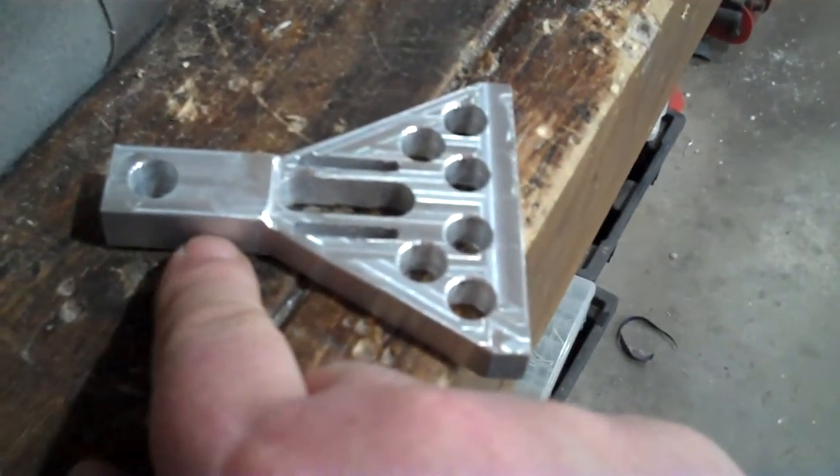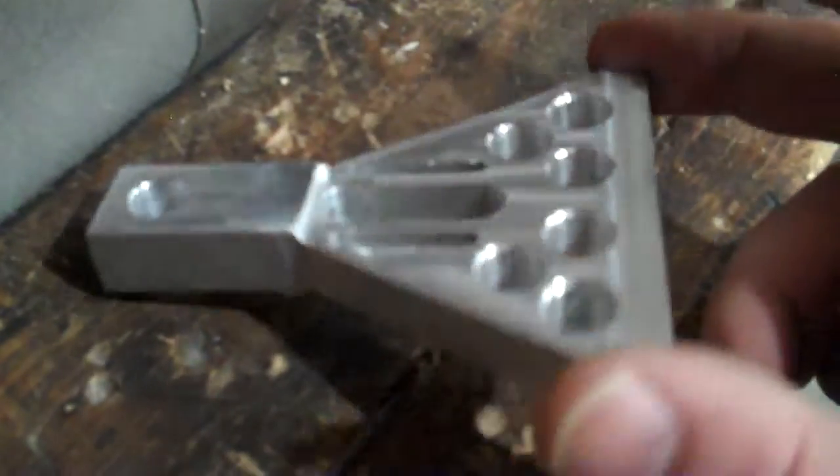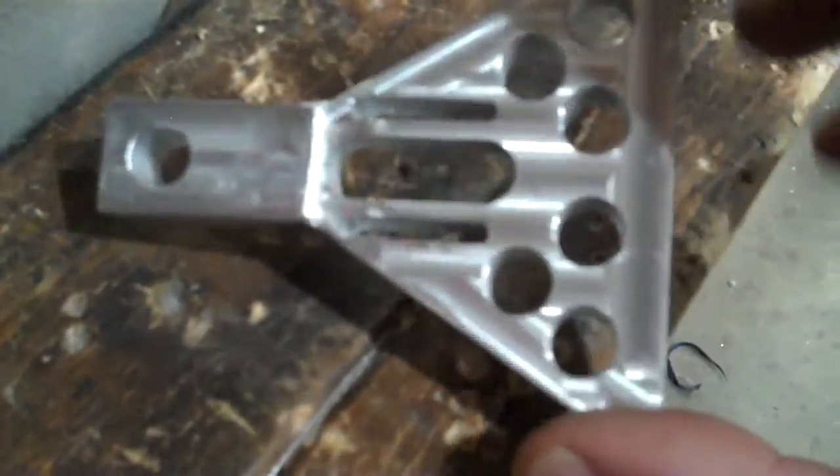Basically all I gotta do now is make a little U-block that goes here for the pivot, so it can go up and down. One-piece design — simpler than the other one, and it should hold its shape better. It's pretty thick material and it's not very heavy, so with all the nuts and bolts I had on the other one, it might be comparable weight.